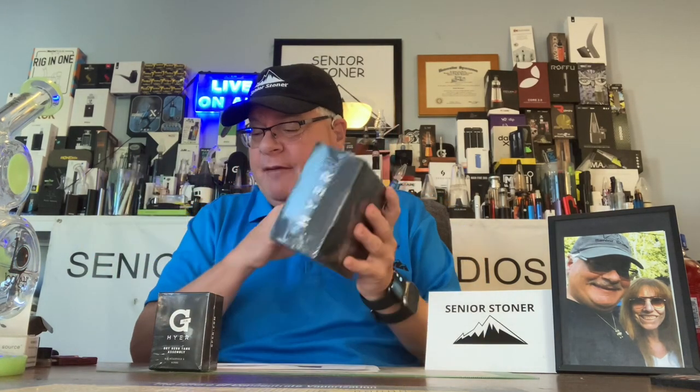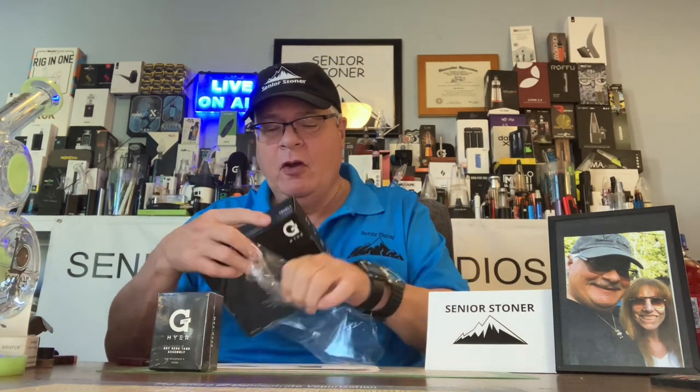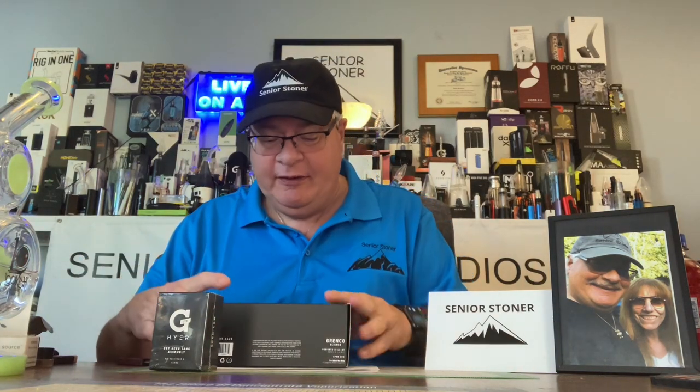It comes standard configured for concentrates, and then you can buy for an additional charge — I believe $59 or $49 — the flower atomizer. Let's open up this bad boy. As always, if you enjoyed today's video, hit the subscribe button, send a like, and I reply to all the comments. This is another great introduction by a company that I respect a great deal.